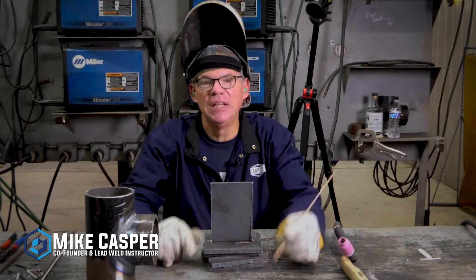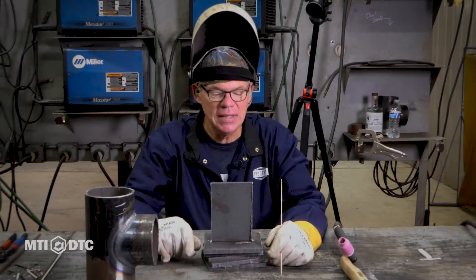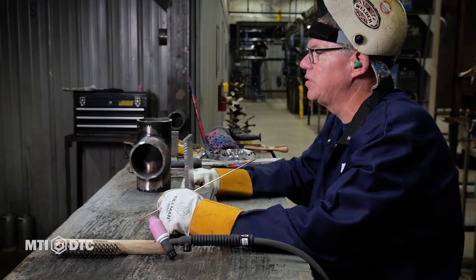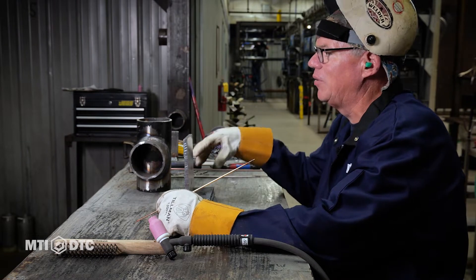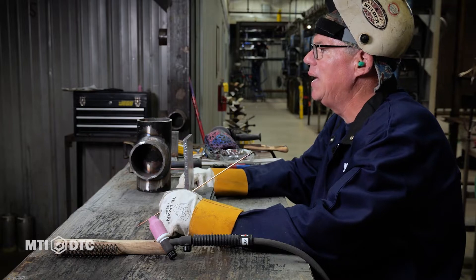Hello, I'm Mike Casper. I'm the lead instructor and co-founder here at MTI DTC. We've been doing some video series on high-level entry-level type stuff with our stick, MIG, and TIG.